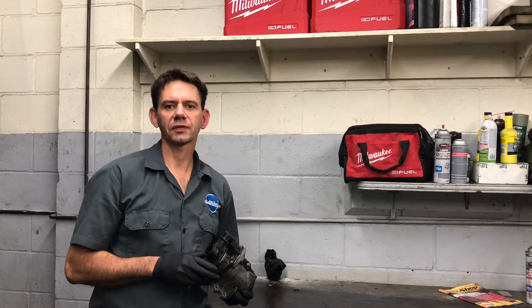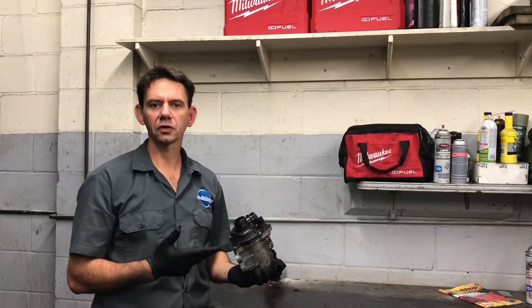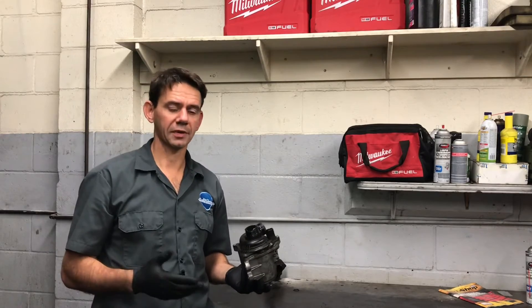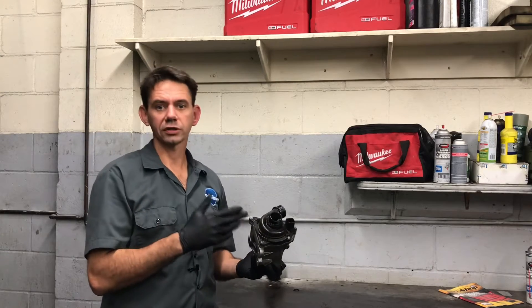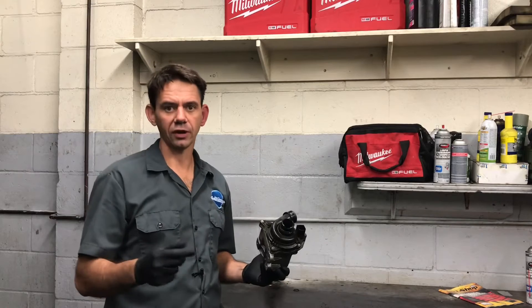Hello everybody, I'm Brian Nesson from How2Automotive and today's video is about electric water pumps on vehicles. The question came up in one of my videos: why would anybody want to use an electric water pump? That's the dumbest idea ever. I thought I would explain why manufacturers want to use electric water pumps versus the manual style water pump.